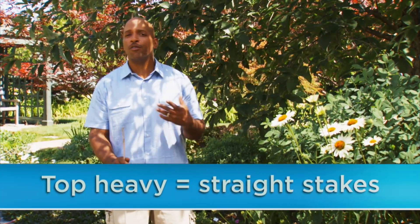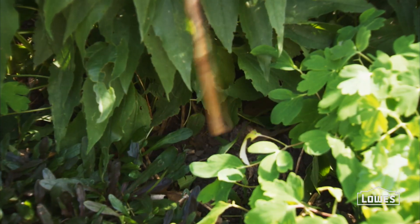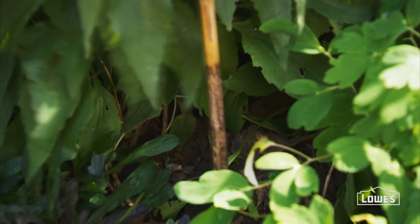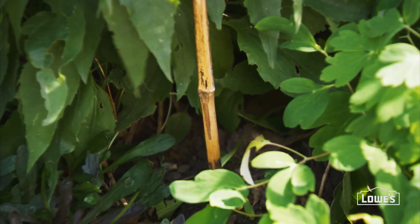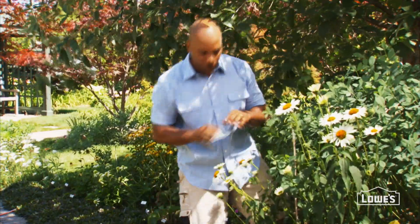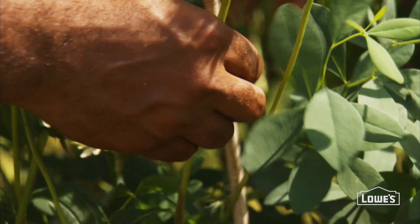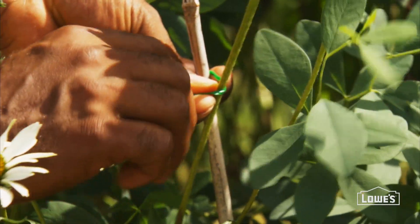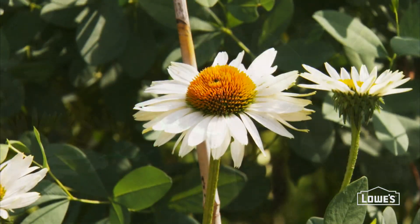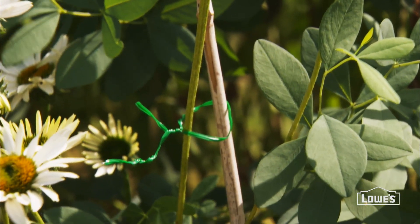Stake your perennials in early spring when they're still small. That way you avoid damaging any of the roots when you insert the stake into the ground. When you're staking, you want to put the stake several inches away from the stem. Push it in the ground about three to six inches, enough to make it sturdy. When you attach the stem, make sure you don't put it on too tight. So when you're using plant ties, as I'm using here, twine or cloth, make sure that you keep it loose because this stem is still growing and you don't want to injure the plant.